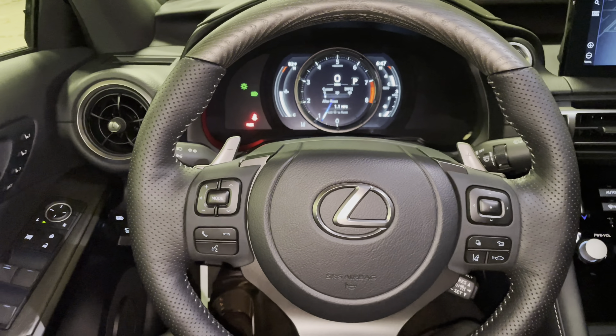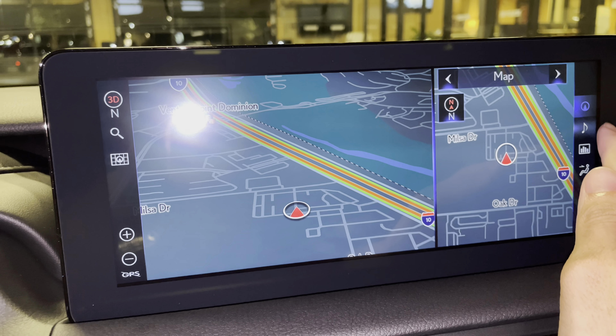On the side of the vehicle, we have our upgraded 10.3-inch display screen housing our generation 11 navigation system. It is controlled via the Lexus remote touchpad and the touchscreen equipped on the vehicle. We can use our fingers to control the map screen, as well as the controls on the sides.